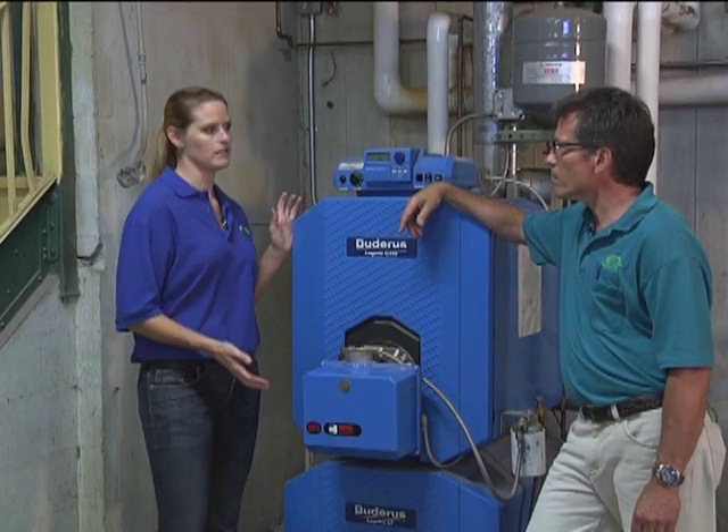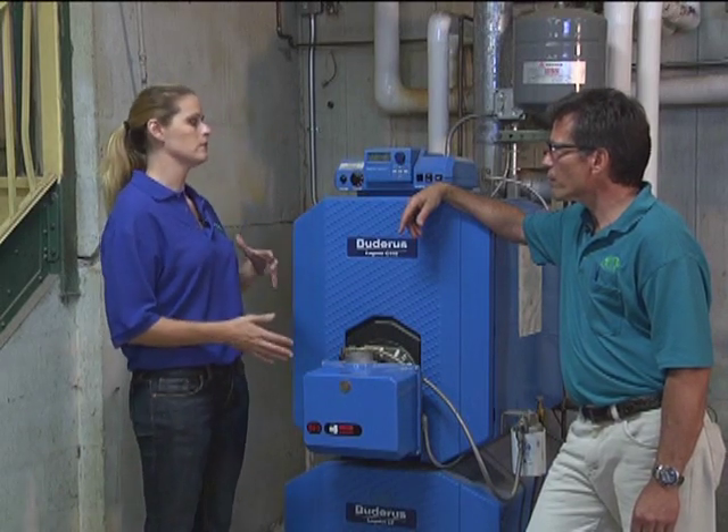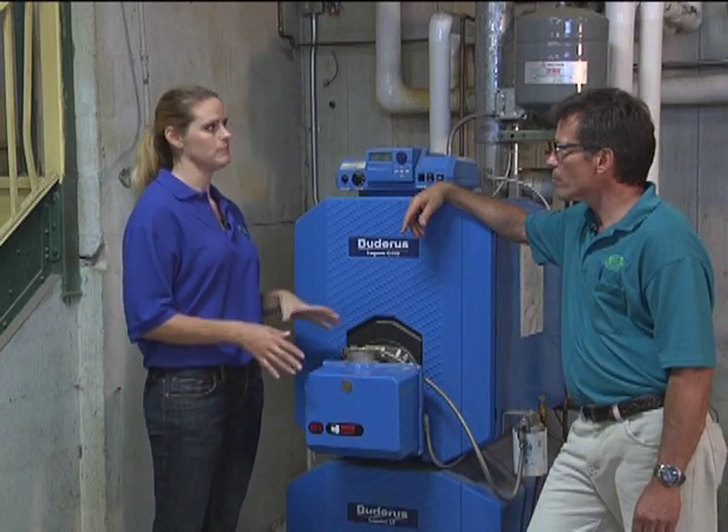Okay Dave, what do we do in this situation? I know that I'm not ready to update my system, but I would like to know how can I increase the longevity of it and hopefully lower my energy bills. Well Amy, whether you have a heat pump, a gas system, or an oil system, the most important thing you can do is to have it maintained on a yearly basis.